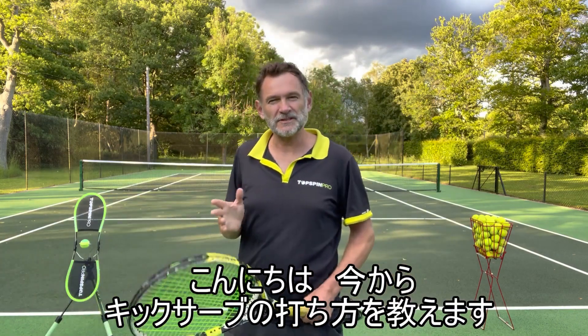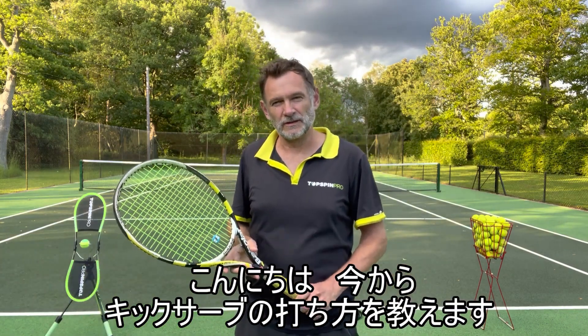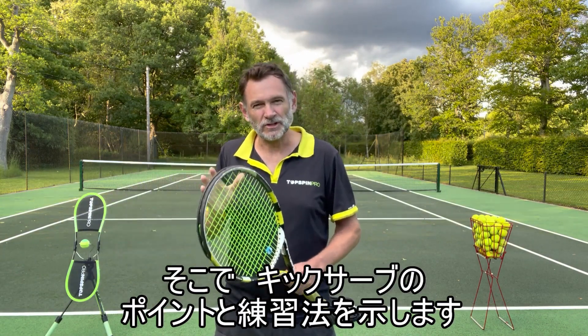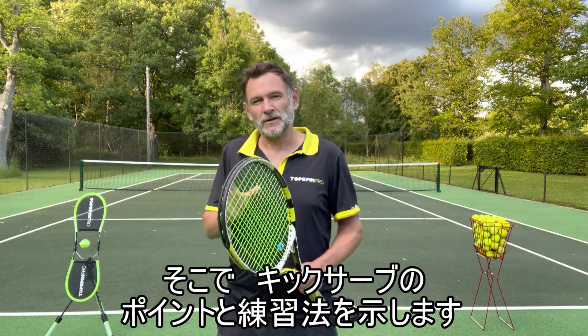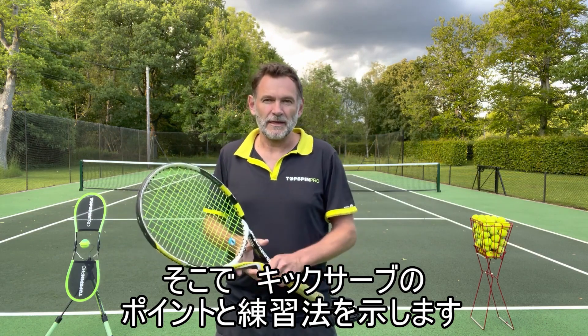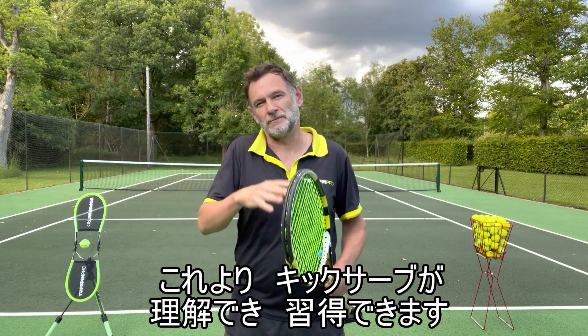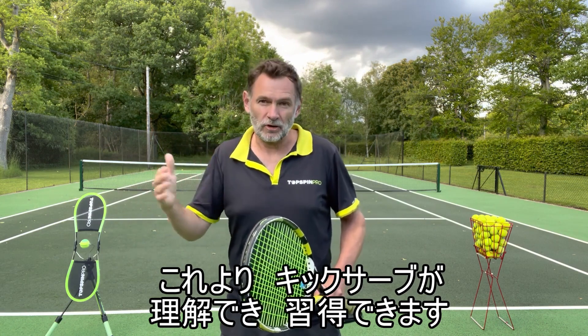Hi, I'm Philip Hoffmeyer and in this video we're going to look at the kick serve. The kick serve can give people a lot of trouble, but what I'm going to try to do is demystify it a little bit by sharing some simple concepts and then give you a series of progressions that connect with those concepts to make it easier to understand and learn.